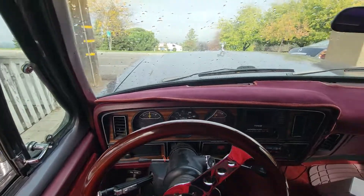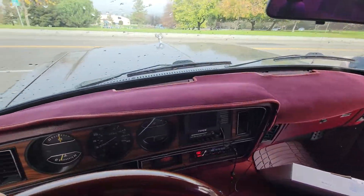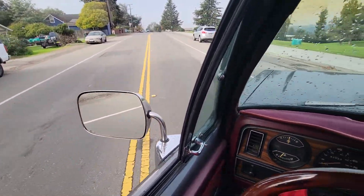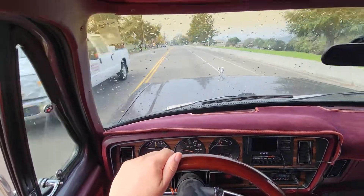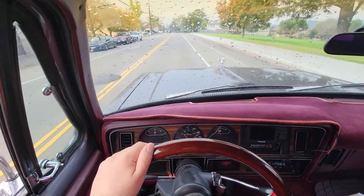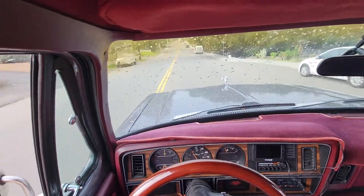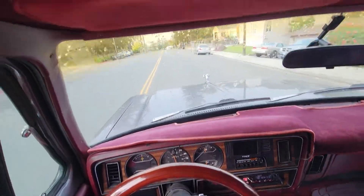Got the new steering wheel right there — hopefully you guys can see that. It's been a while since I drove this truck. Check out the view over there, hopefully you guys see that. I need to get this car in line. I hope it's not too bouncy.